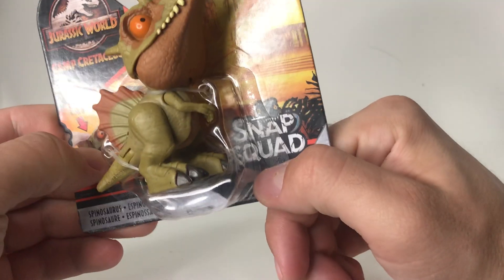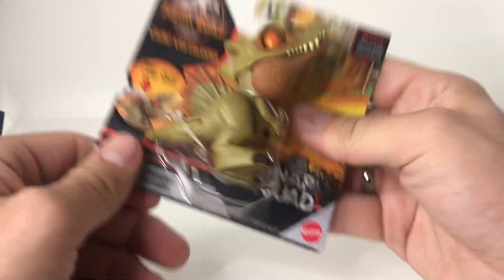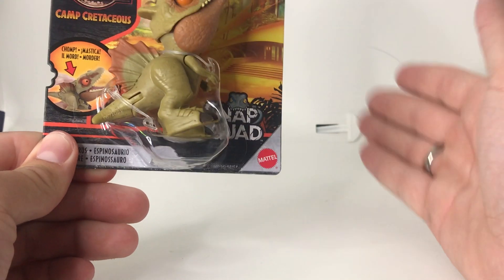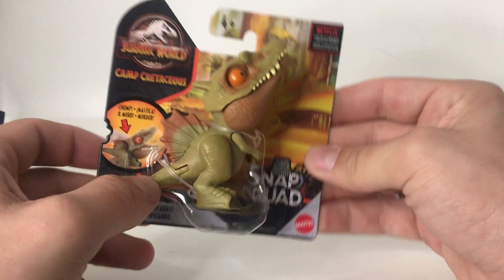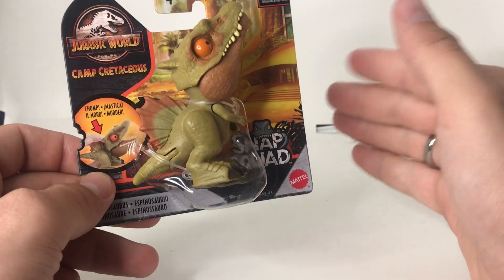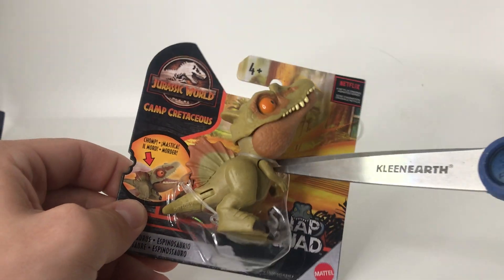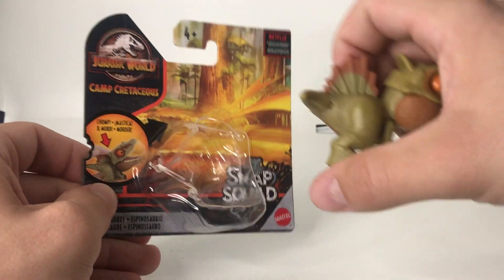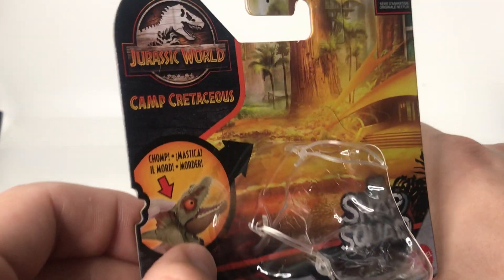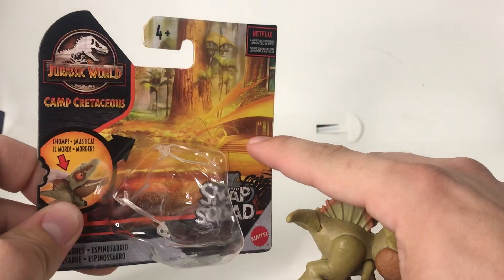We got the Netflix logo there, the little blue Snap Squad logo here, brought to you by Mattel. And it's a Spinosaurus, and we never get Spinosaurus. We did the unboxing video for the new Spinosaurus figure that's out — that maybe ties into season four of Camp Cretaceous. And they've had a Snap Squad mini already for the Spinosaurus. We just snap these guys right off of here — pun intended. Easy and off. You can see the chomp action, and it's the classic Camp Cretaceous box — the camp from the show, the wood style, all the jazz like that.